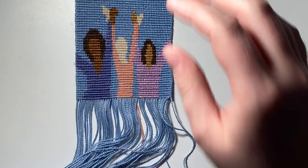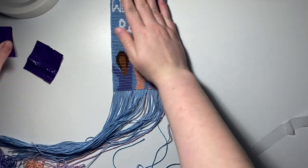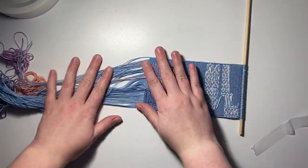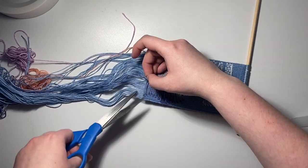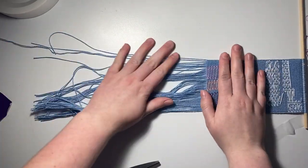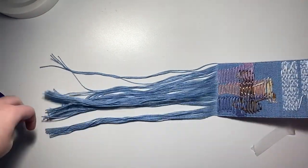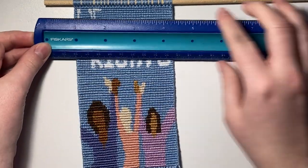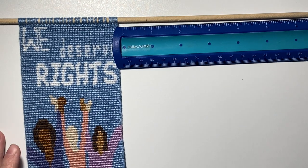I just finished the tapestry — the knotting is done and it looks so good! Now I just need to do some finishing touches. The back looks really good too. I'm going to go ahead and cut off my strings, snip those off, and then cut the background string. Then I take a ruler and mark where to cut with a pencil so it's even.